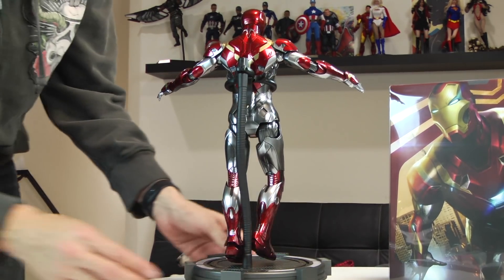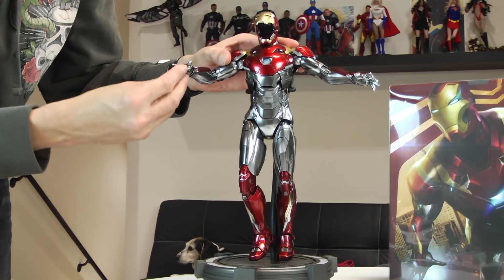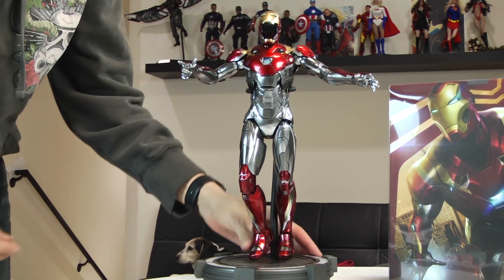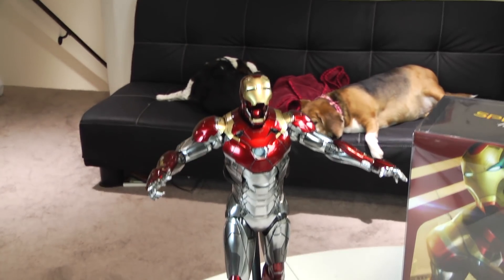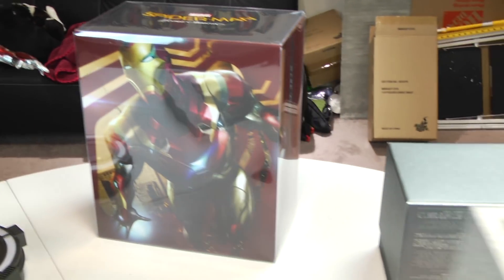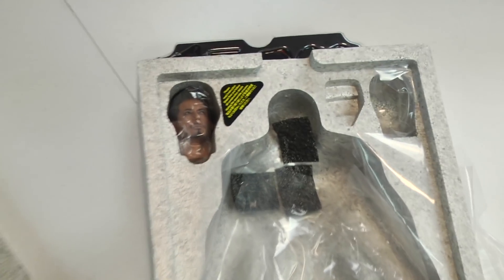Look at this — the gunmetal is just beautiful. When it comes to the Iron Man suits, I do love the amount of work Hot Toys puts into these. I look forward to the other die-cast figures coming out. I can't wait to get the Mark V and Mark VI — I have those on pre-order. That'll be a nice little treat next year, though I think those have been delayed.